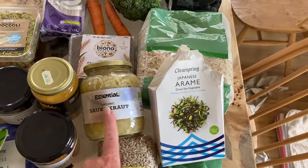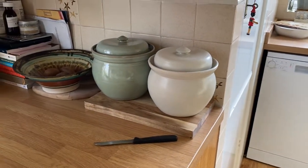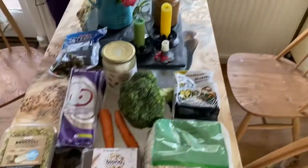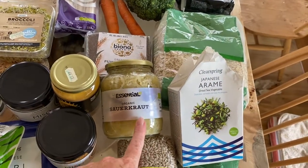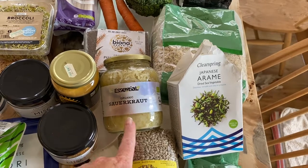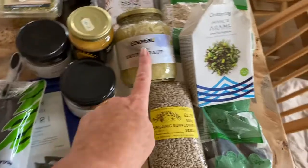I bought sauerkraut because I've got these sauerkraut pots and I love making sauerkraut, but it's so time consuming that I haven't made it. So I thought an easy win is to buy it until I do have a little bit of time — I'm going to make some more sauerkraut — but I thought here's an easy win, just buy that.